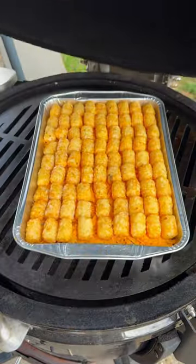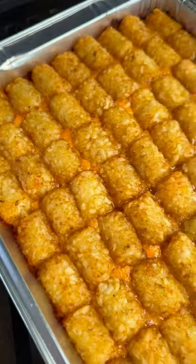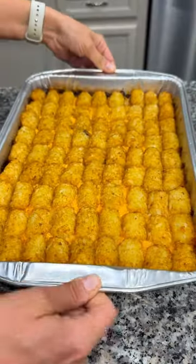I'm cooking this on my 400 degree pellet grill for 45 minutes, but you can also cook it in the oven at the same time and temperature.